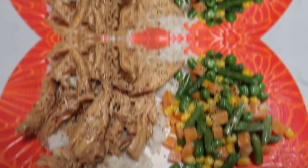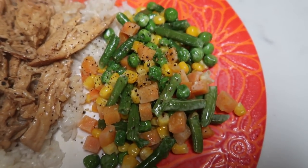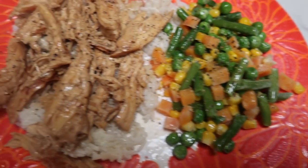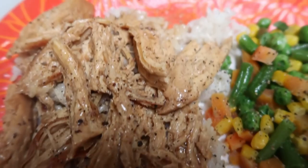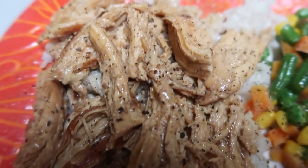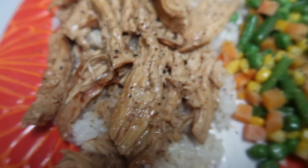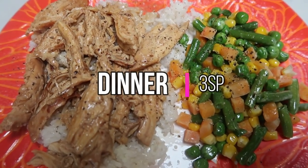Here is tonight's dinner — it looks delicious. I have some organic mixed veggies sprayed with I Can't Believe It's Not Butter spray, salt and pepper — zero points. Then the teriyaki chicken over one half cup cooked white rice, which is three smart points. The chicken and teriyaki sauce are zero points. So this entire dinner — teriyaki chicken, rice, and veggies — is a total of three smart points.